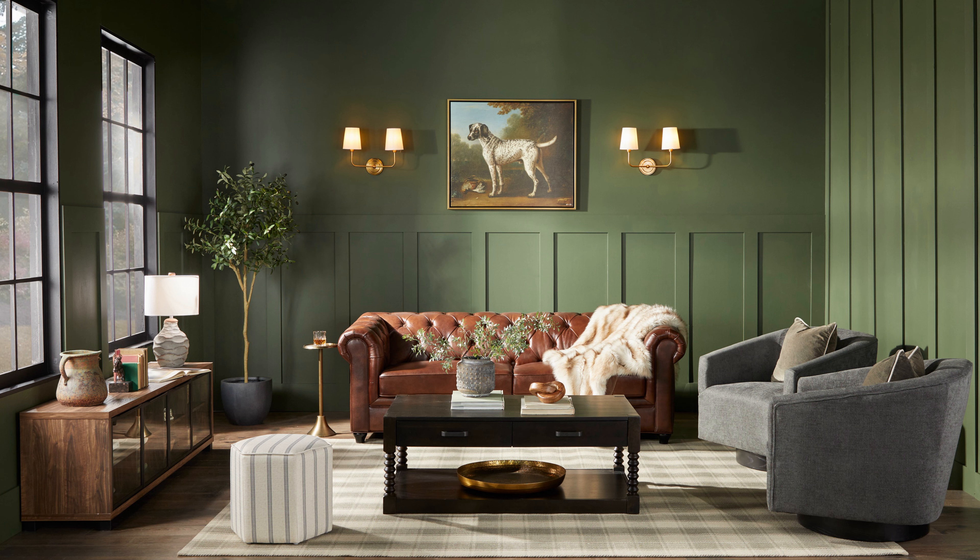We also have some practicals — two sconces and a lamp — that are adding light to the image. We are shooting with a Canon 5D Mark IV with a 24-70 lens parked at 35 millimeters. Our camera settings for this shot are ISO 400, f/7.1, and 1/50th of a second, just so I can get some of these practical lamp lights glowing in the image.